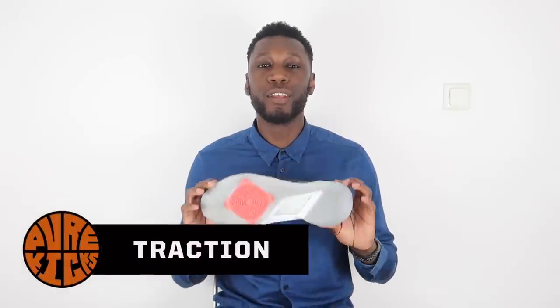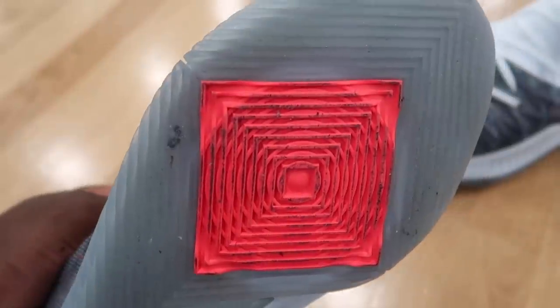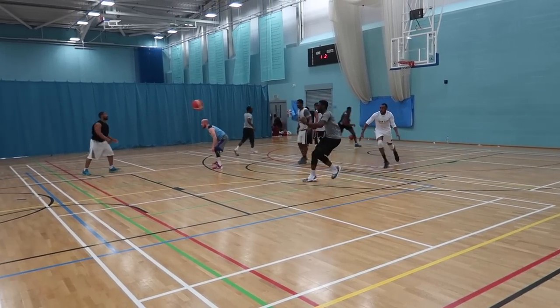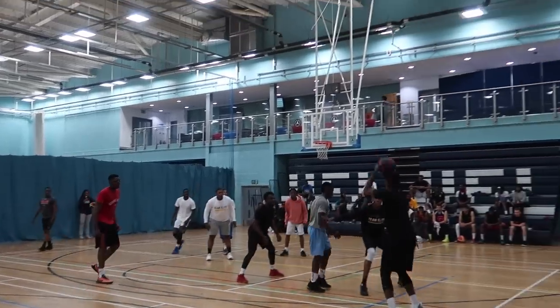Moving on to traction. The Curry 5 has a modified herringbone pattern with a madness of a pivot point — some square diamond circle thingamajig. The traction itself held up pretty well, not incredibly like its big brother the Curry 4, but pretty well. As you guys can see from the clips, there's a lot of dust on the bottom of the shoe which just collected and stayed there, which of course doesn't help when you're trying to do Curry-like moves. There are areas where the traction wraps up into the side of the shoe, giving you that drag option. All in all, it did the trick, but not the amazing trick.